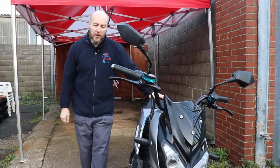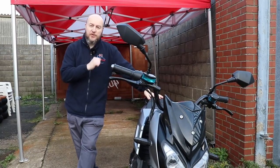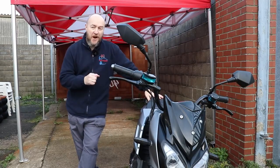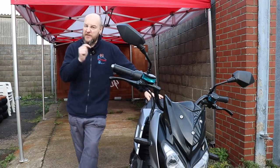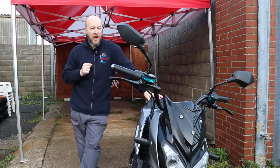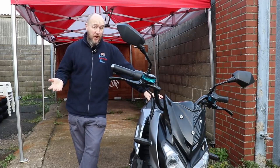The main competition is the Super Soco TC Max, the 125 equivalent from Super Soco, priced at £5,000 on the road. However, it only has a range of 60 miles and a top speed of 60 miles an hour — so it's very similar but the range is half of what the FASTA 6000 can do.